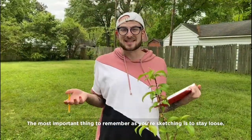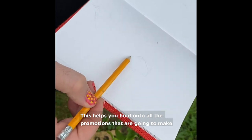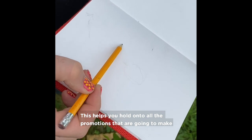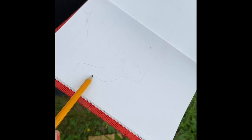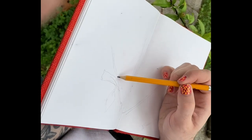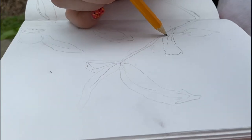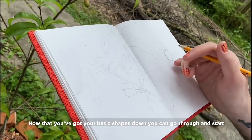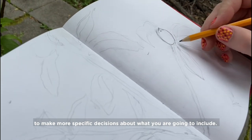The most important thing to remember as you're sketching is to stay loose. Now let's start drawing. Start by mapping out where all of your basic shapes are gonna go. This helps you hold on to all the proportions that are gonna be a part of your picture. Notice I'm not even drawing very dark. Now that you've got your basic shapes down, you can go through and start to make more specific decisions about what you're gonna include.